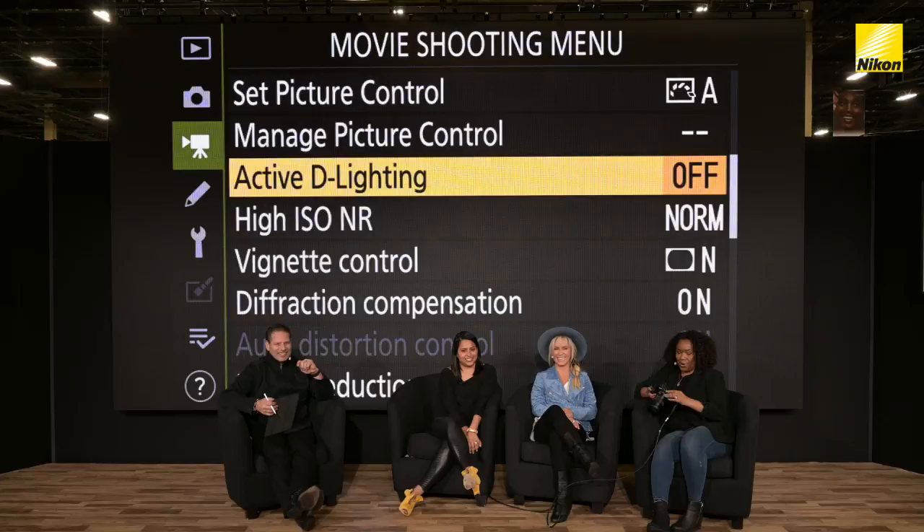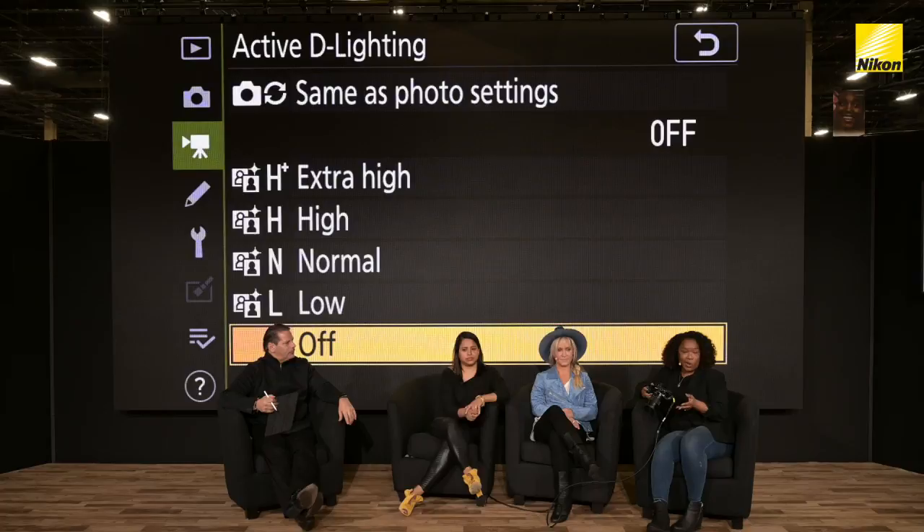I'm with the Z7. In here, you've got different choices. You can have one set to auto. You can go extra high, which will bring in deeper shadows — sometimes depending on how you're shooting, you can get a little bit of noise. My favorite setting is actually between normal and high. So if I'm in a really bright situation, I'll really use that Active D-Lighting. I will shoot JPEG and RAW so I can have both of those files.